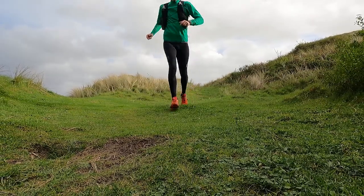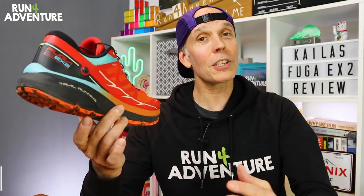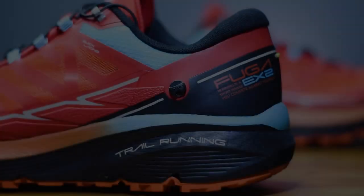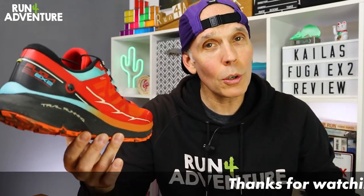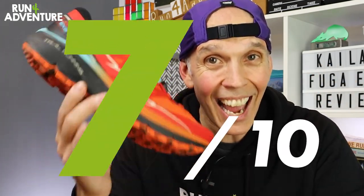These have been a big surprise and I've been spending more and more time in them. Now it's time to score on the Run For Adventure board, starting with price. At around £140 in the UK, for the level of performance, the build quality, and the versatility as a trail running shoe, I think that's pretty good value — especially compared to other trail running shoes competing in this space. The Fuga EX2 scores a solid 8 out of 10 for price.